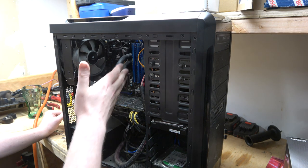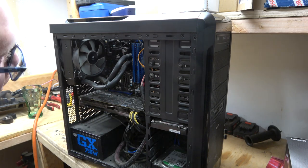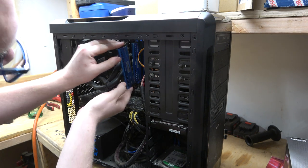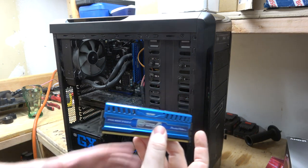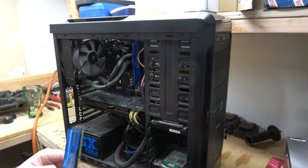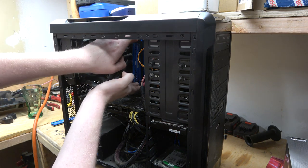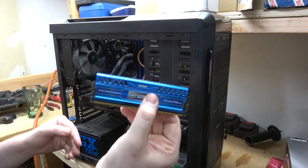Memory, or RAM — random access memory — is kind of like your short-term memory. We can pop one of these out and show you one, since I've already decommissioned this thing and we're going to start tearing it apart and rebuilding it. This is what memory looks like — random access memory. All your recent thoughts and things you're doing right now happen in this.